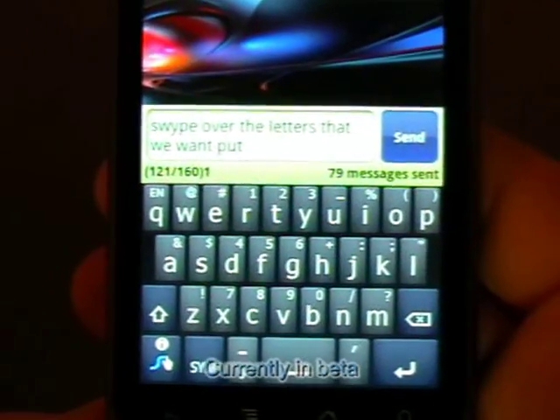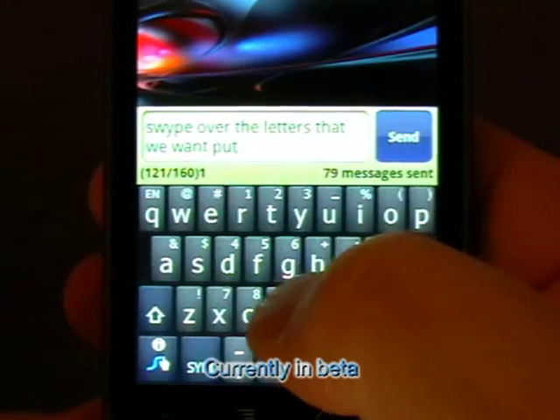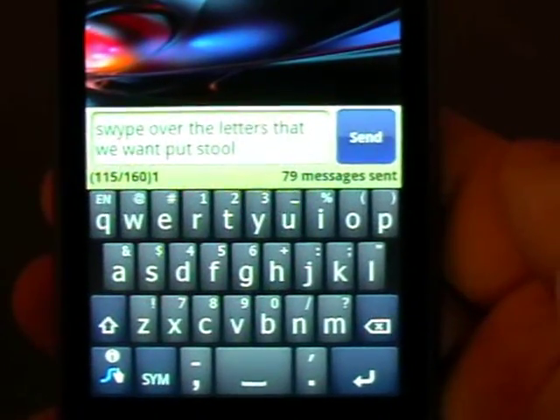What you do is you bounce from letter to letter. If you want a double letter, like 'stools', you loop round the letter that you want the double of.